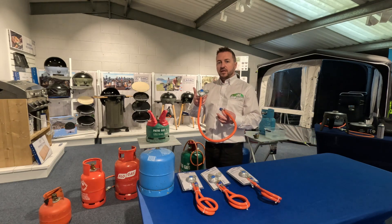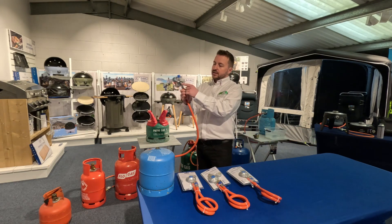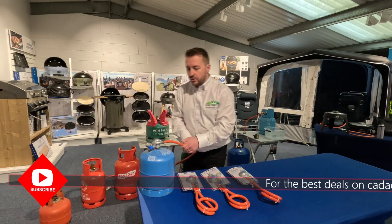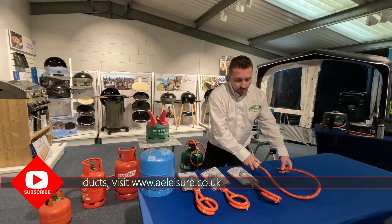Starting with the camping gas attachment - this is unpackaged and you can see a nice thread on the back of it. We will just screw that onto the top of the 907 bottle.